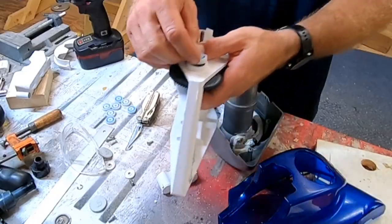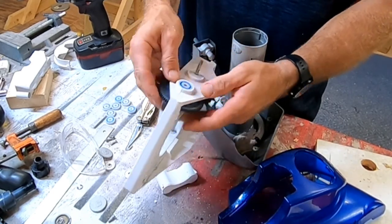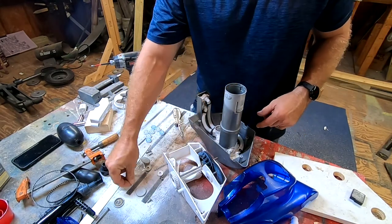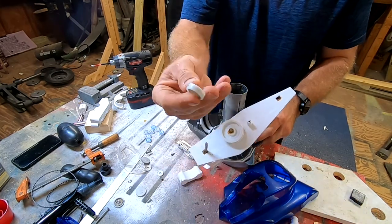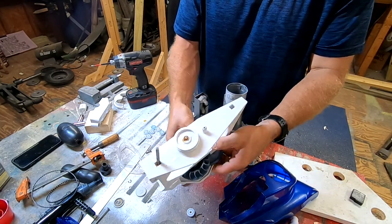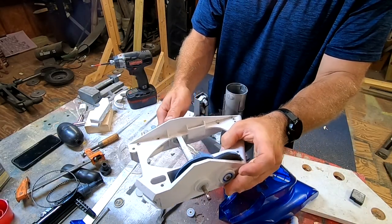Let's make sure this new bearing actually fits — it would suck if it didn't. Look at that, she fits! That's so much better. Let's go ahead and replace a few more. Got the old one out, put a new one in. These just use a little bit of force and they snap right in. Put the C-clip back on. Both of those are replaced — look at that action!